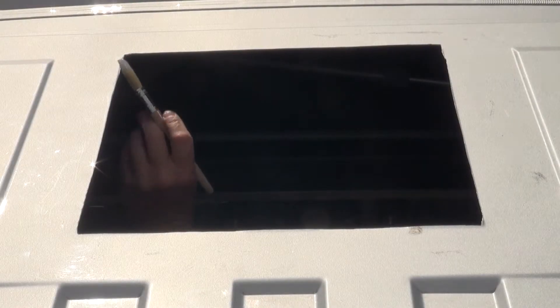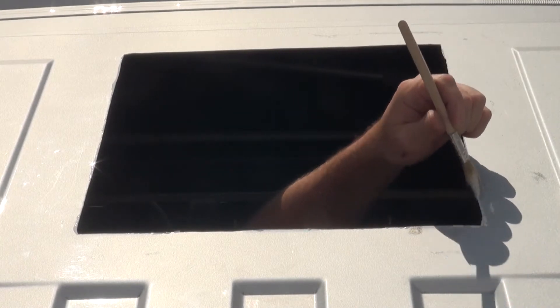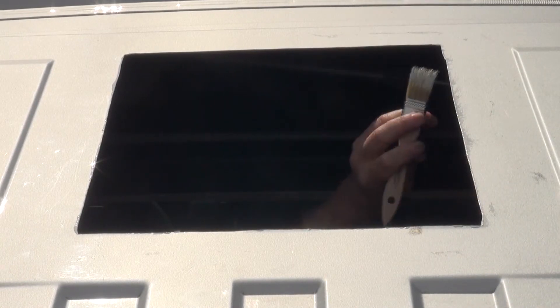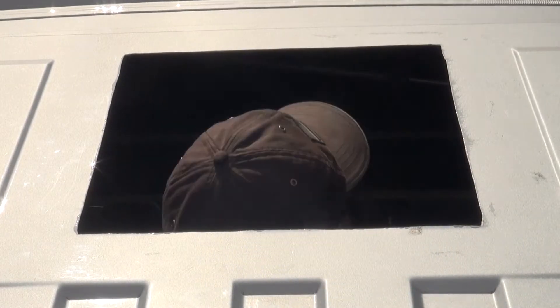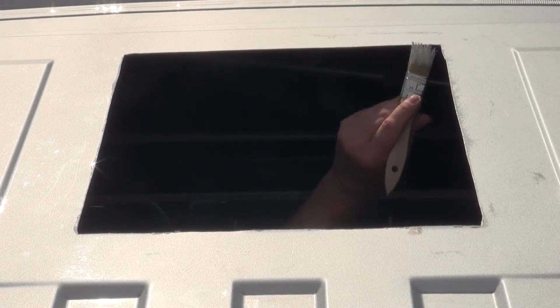I also tape the bottom plate of my saw for added security. Be sure to pick up any metal bits with a magnet, vacuum, or towel — or all three — as any left will rust into the paint. I recommend taping a trash bag inside to catch all the metal filings, and tape a magnet to the center outside of the bag to make cleanup easier.